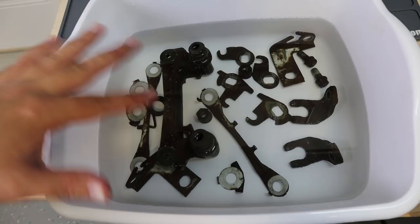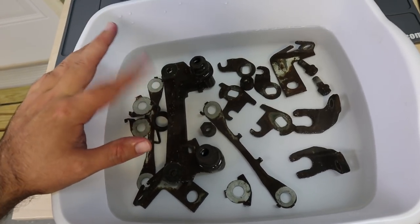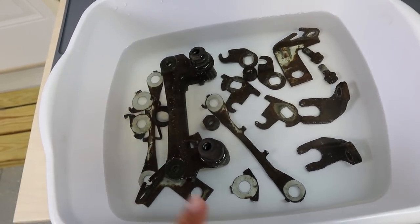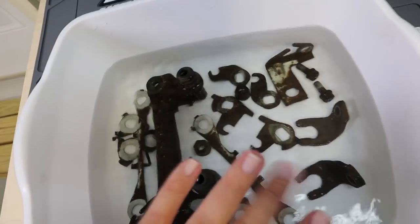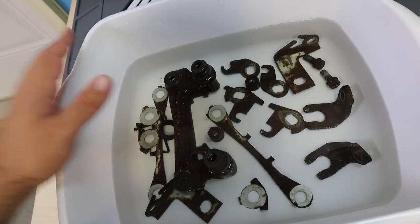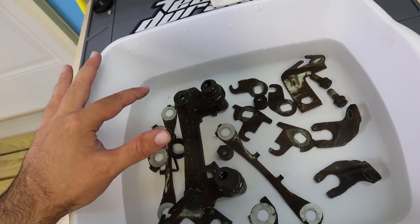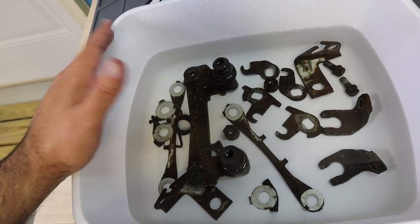I went ahead and put more parts in there than I originally planned, but if this stuff works it'll make life a lot easier than sanding all of these. There are some bubbles sticking to some of the rust, so I'll come back and check later to knock those off. I'll let it run tonight — essentially check every couple of hours — and then let it run overnight and see what progress has been made in the morning.